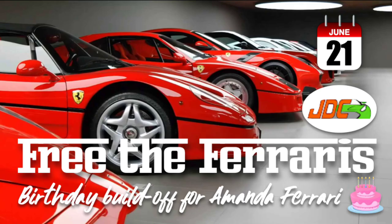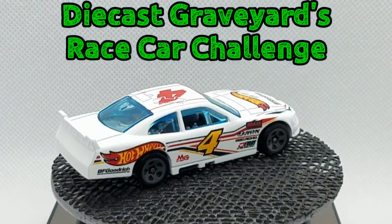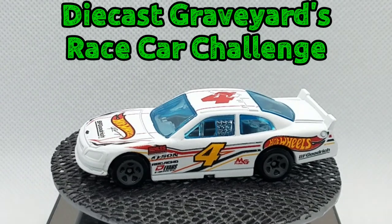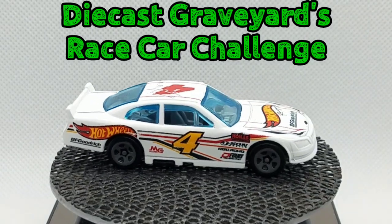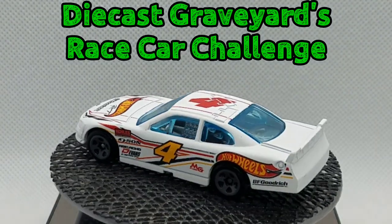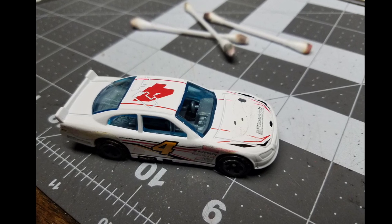Welcome back, JDC family! My name is Jay, this is my Diecast Creations channel. If you guys don't know, the first JDC build-off — Free the Ferraris — is up on the channel for my girlfriend's birthday, go check it out. Today we're jumping into the Diecast Graveyard race car challenge. Paul over at Diecast Graveyard put out an open invitation to the whole community — any race car you wanted to do. I had other plans for this, but it got put on the back burner because I had so many other things going on, and this ended up being a pull-the-trigger-on-an-afternoon-and-be-done-by-the-evening type of deal.